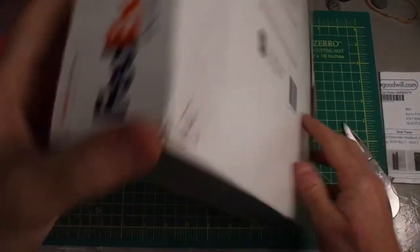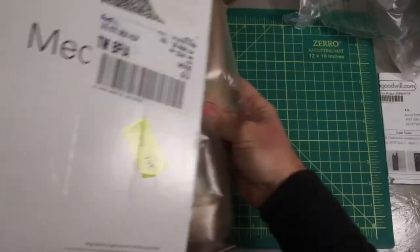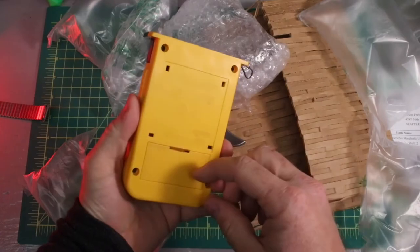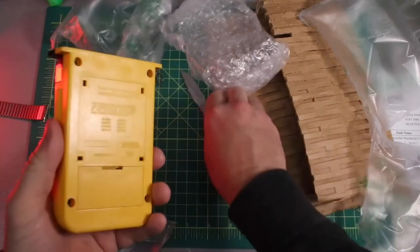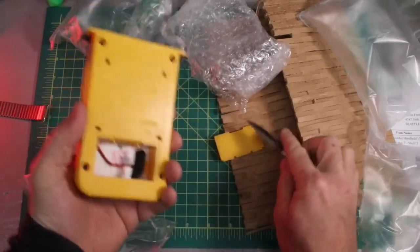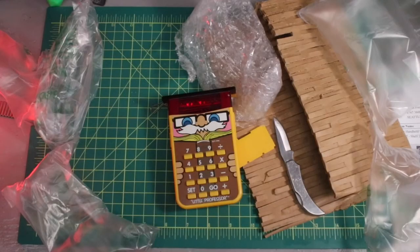Last box — a Little Professor! That's fantastic, needs a nine-volt battery. You'll see all those in upcoming videos. Check out our Instagram and Twitter, and stick around here on YouTube — please like and subscribe, it's really going to help us out as we're getting started. Take care, bye!